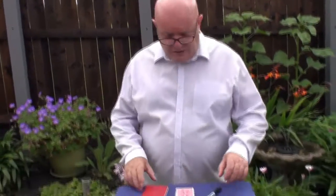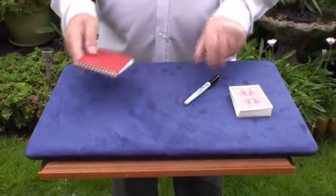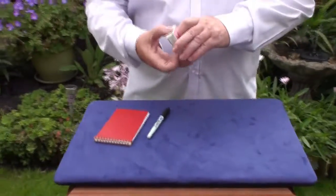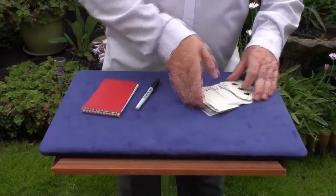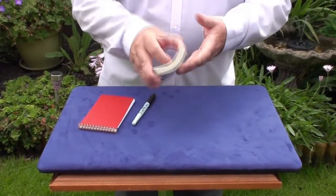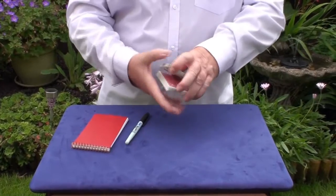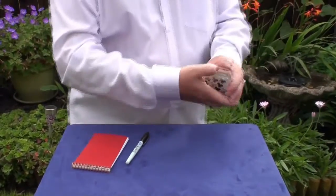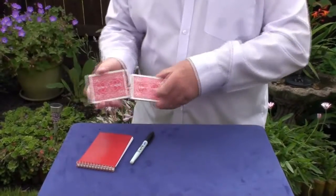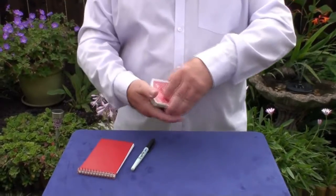So if you come down here, I'll show you exactly what it is. We've got a deck of cards, we've got a pen and we've got a little notepad. I'm going to take these cards and spread them across the table. You can see all the cards are different, and I am going to give them a good shuffle — genuine shuffles. Give it a few cuts. I'll shuffle them face up so you can see they're all different, and I'll shuffle them face down. Now what we're going to do is get a card selected.